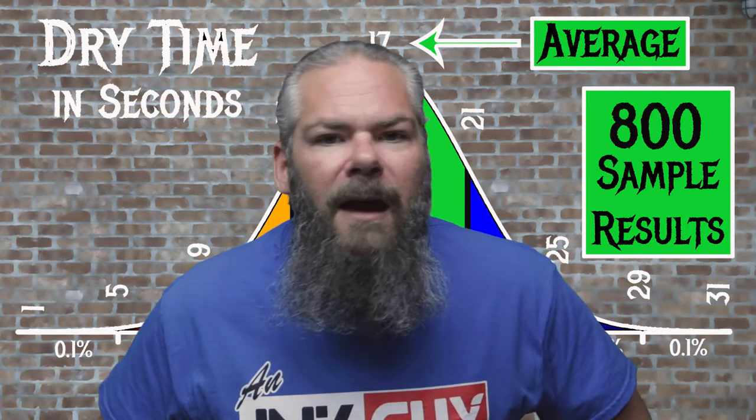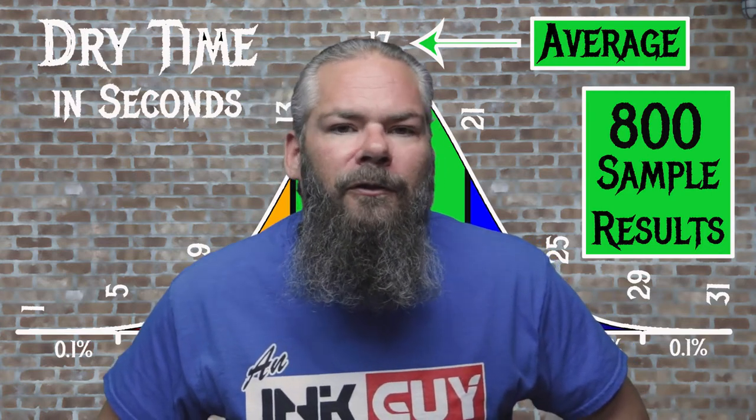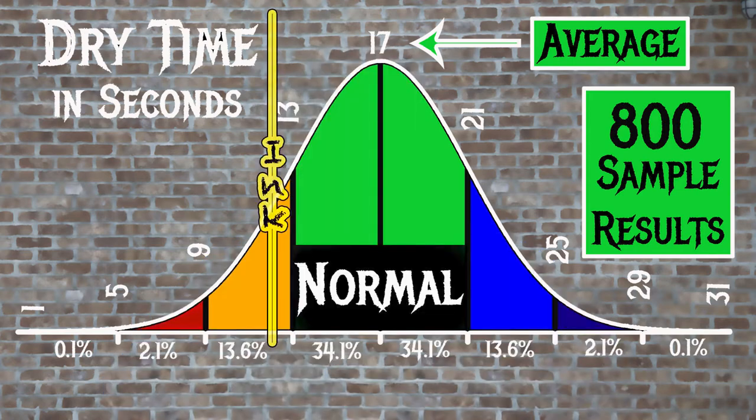For the inks tested, the average dry time was 17 seconds, with the realm of normal being from 13 to 21 seconds. Montblanc's Lavender Purple has an average dry time of 12 seconds, making it just a bit faster drying than normal.